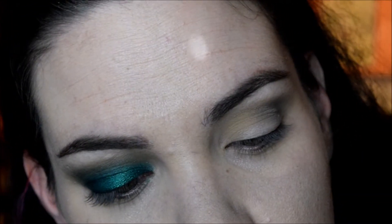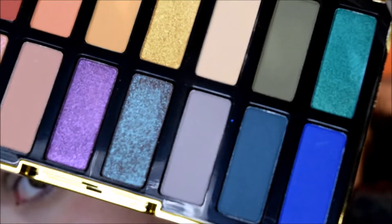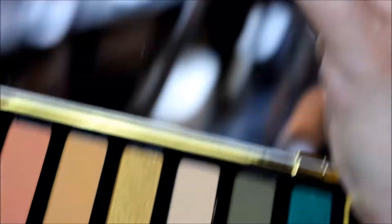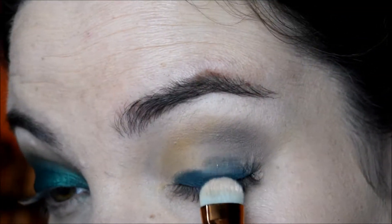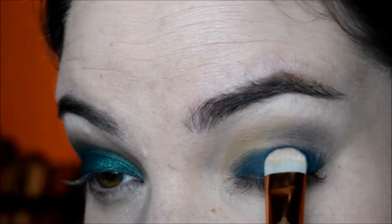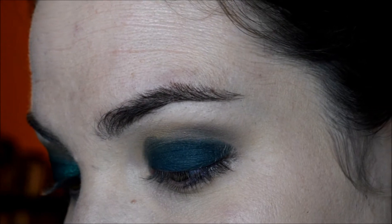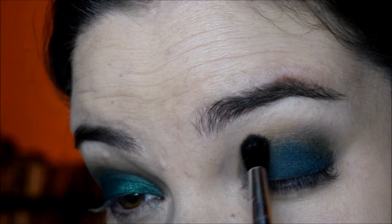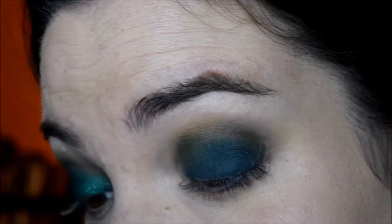Now for the next shade I'm going to be taking Alexandra, which is this really pretty teal color. That's going on my lid and then I'm going to blend it up with the shade above it, which is Malice. Then I'm going to take that Malice shade and just blend out that edge of the teal shade.